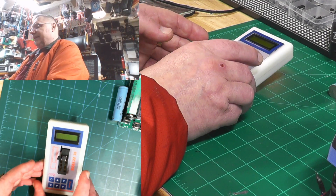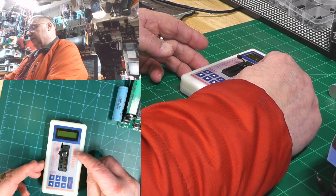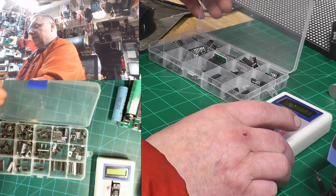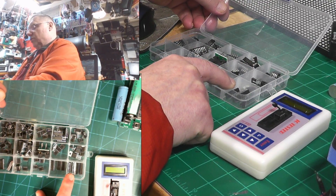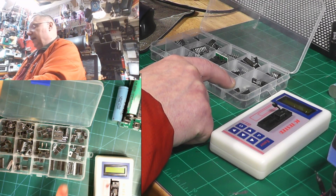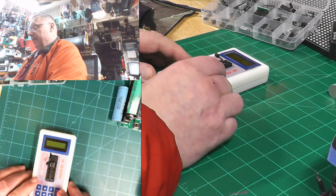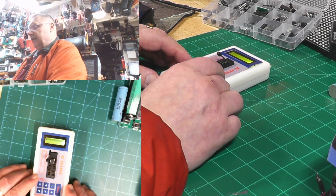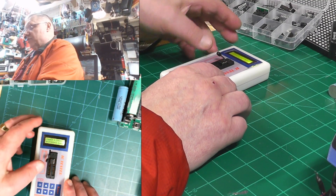This is an IC chip reader, also called an IC tester. If you're working with integrated chips, sometimes you need to know if they're working or not. To check, you push this button to turn it on, and it says 'self check pass,' which is good.